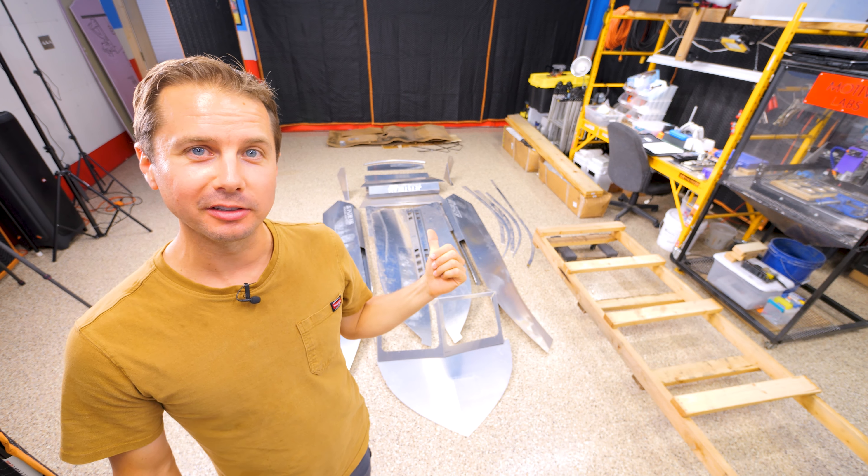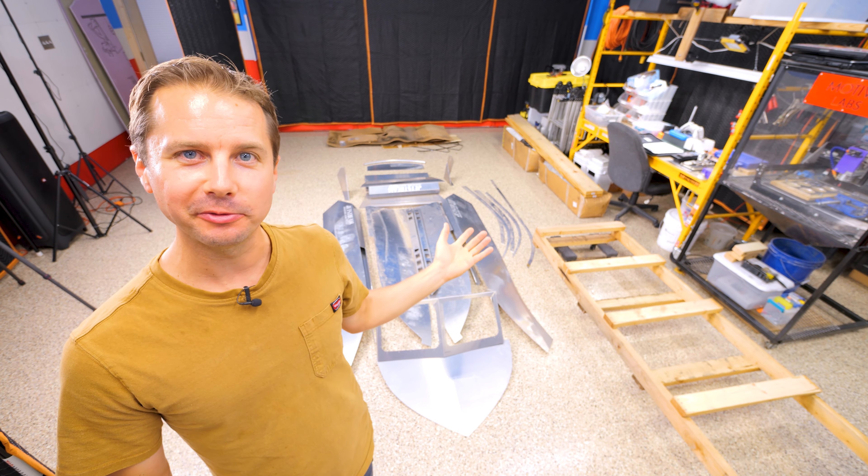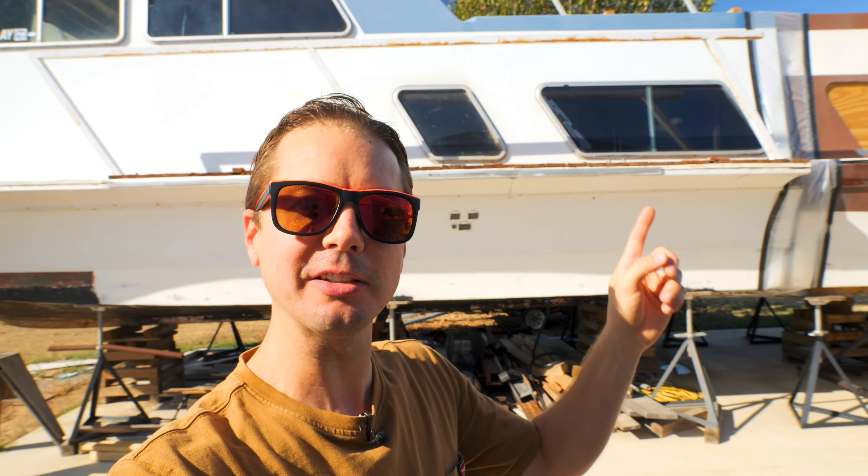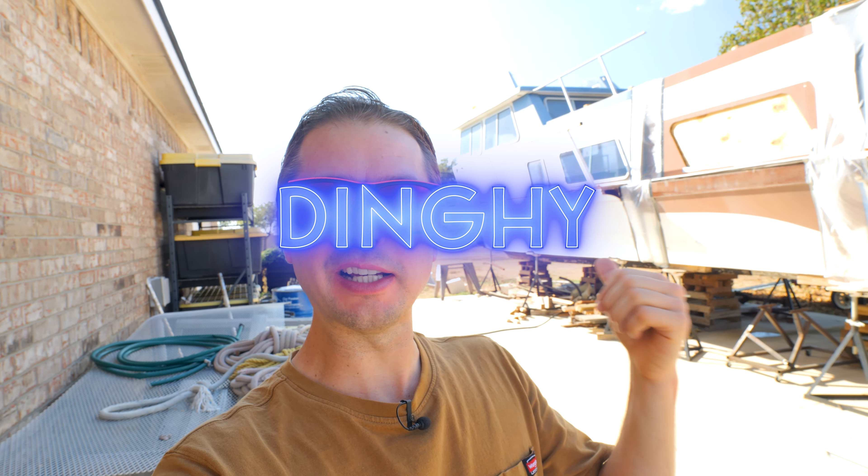There are three reasons we want to build this little micro jet boat. One, it'll just be fun to ride around on the lake. Two, it'll be good practice for welding aluminum, especially since the houseboat is going to need so much of it when we do the railings and things like that. Three, I think it'll make a good dinghy for the houseboat.